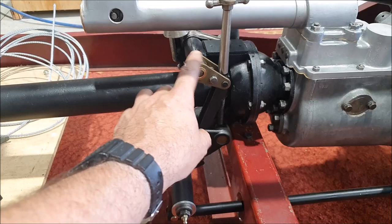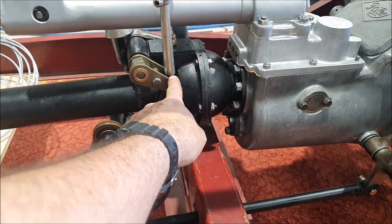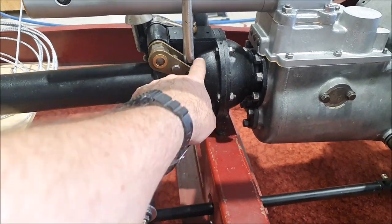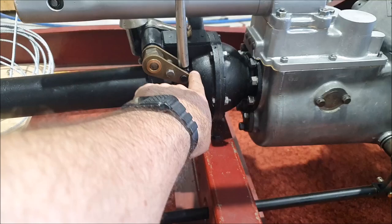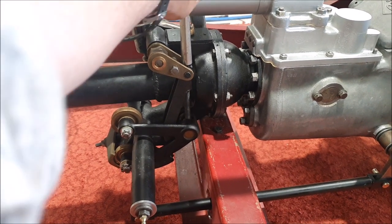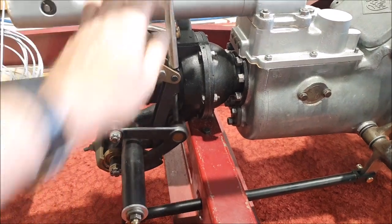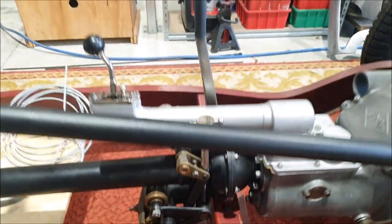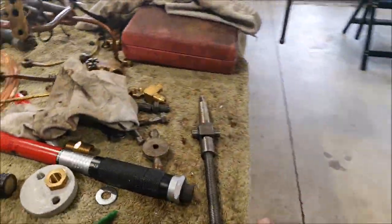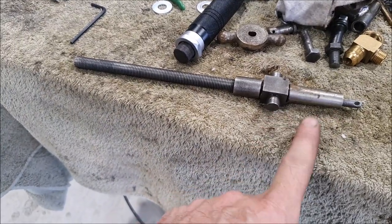These adjusters come in all different sizes and lengths but the mechanism is the same. I realized that on the captive nut there's a sort of dip in the middle, and on the fixed block there's a little ridge, so it has an indent action. This one is quite worn out, so I went through my box of spares and found a better one that's also shorter, so it'll move the adjuster down below the steering column, which I think will be better.